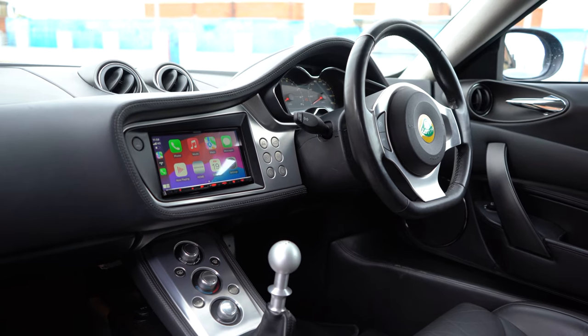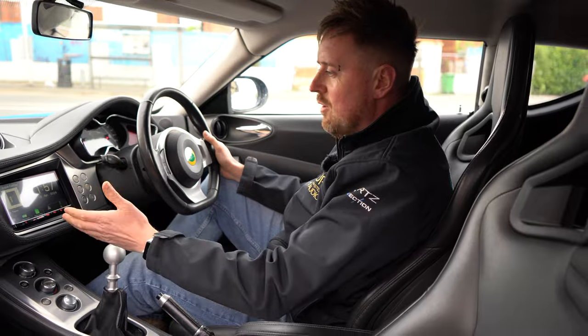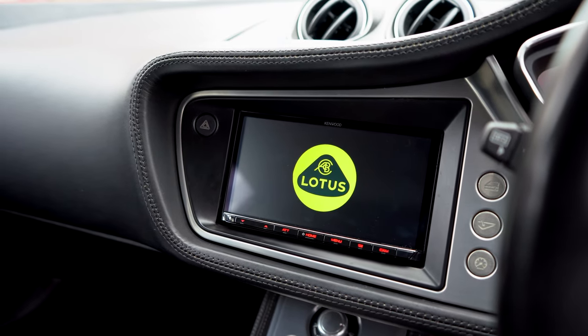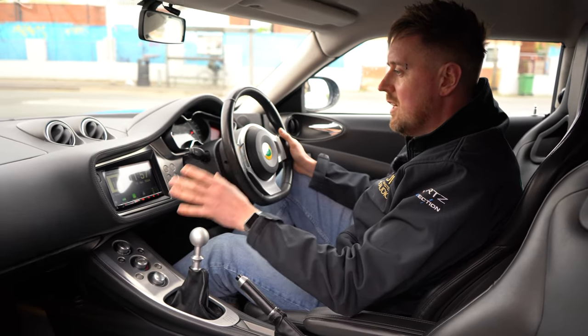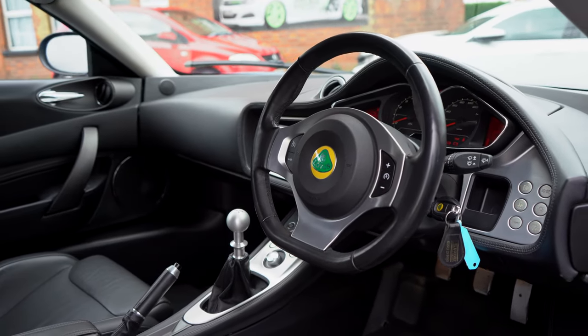So this is the creature comfort version of a Lotus Evora, giving the customer everything they need and nothing they don't. We also put a splash screen on — on 99% of cars we can have the logo of your car come up on the screen when it boots, just to make it more in keeping.